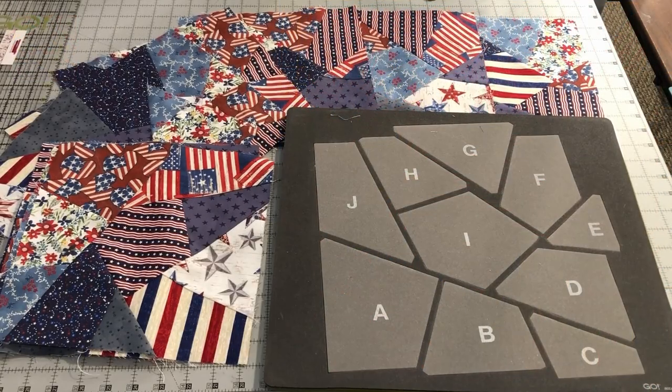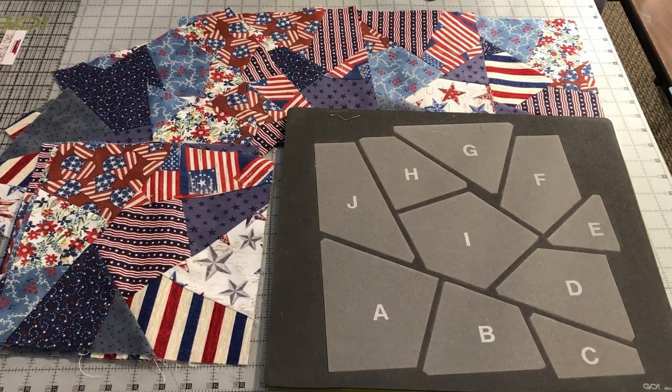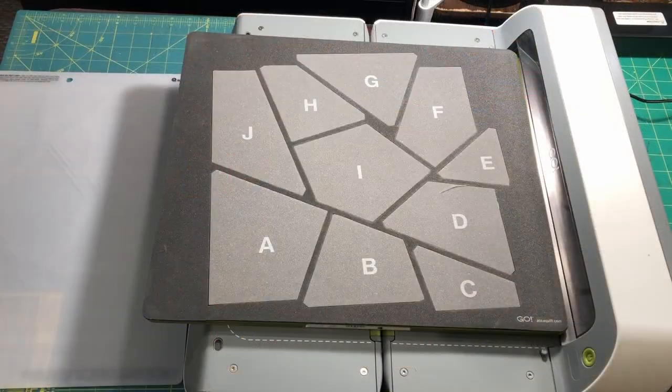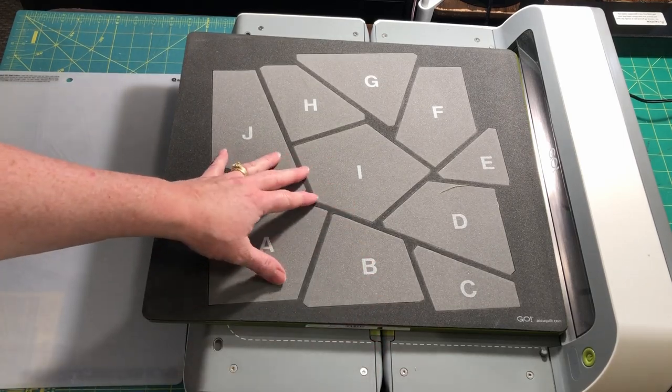Hi, this is Chris from Needlepointers.com and today I'd like to show you how to cut and assemble the Crazy Quilt Block using the AccuQuilt Crazy Quilt Block Die. I will be cutting the pieces for the Crazy Quilt Block with my AccuQuilt Go Big Cutter and the 10-inch Crazy Quilt Die.